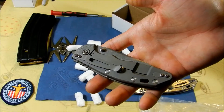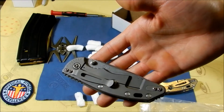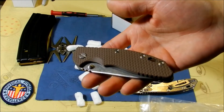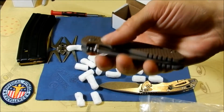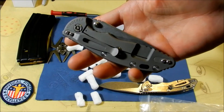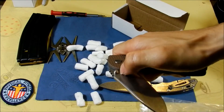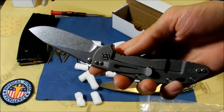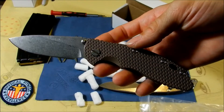And from the same guy I'm also getting an XM-24. I look forward to getting that. It'll be my first flipper because I haven't found a flipper version of the Hinderer yet — still trying to find one for a good deal and I finally found one. So he's giving me a good deal on the XM-24 flipper, the spanto grind. That'll be here next week, so stay tuned for that unboxing.